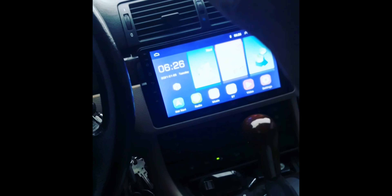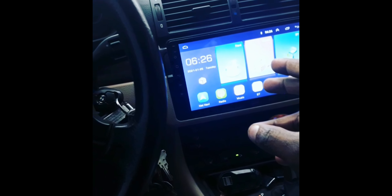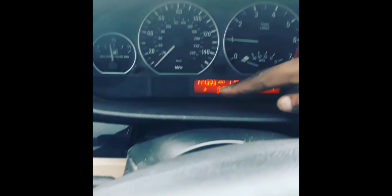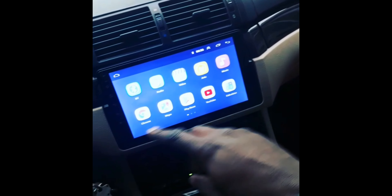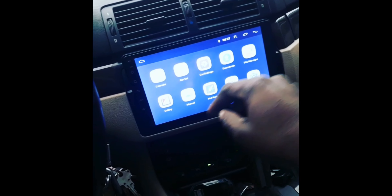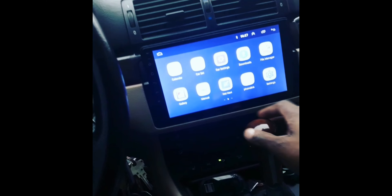I'm going to make a video showing you how to install these Android radios. See the temperature outside right now — 33 degrees, it's freezing. I'll show you guys how to install these touchscreen radios; they're very sweet. You have YouTube, everything on them.